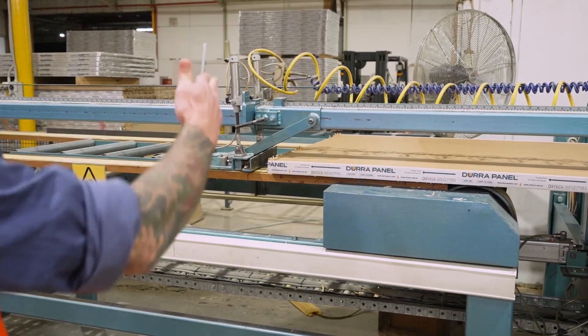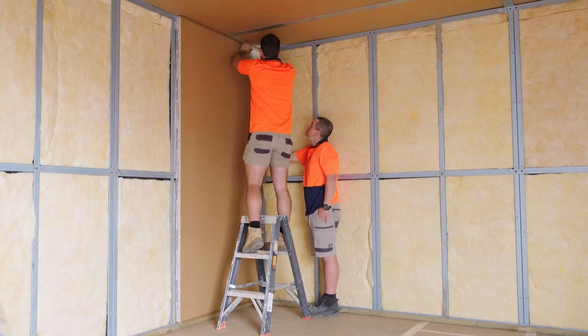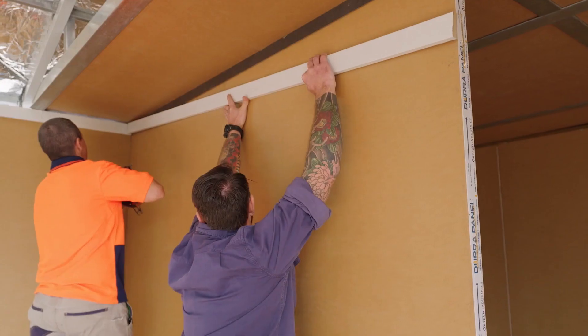The panel lengths are made to order and arrive pre-finished to your site for a quick and easy installation, needing no specialty tools or tradespeople. Panels can be left with a natural finish, be painted on site, or there's also a range of additional finishes.